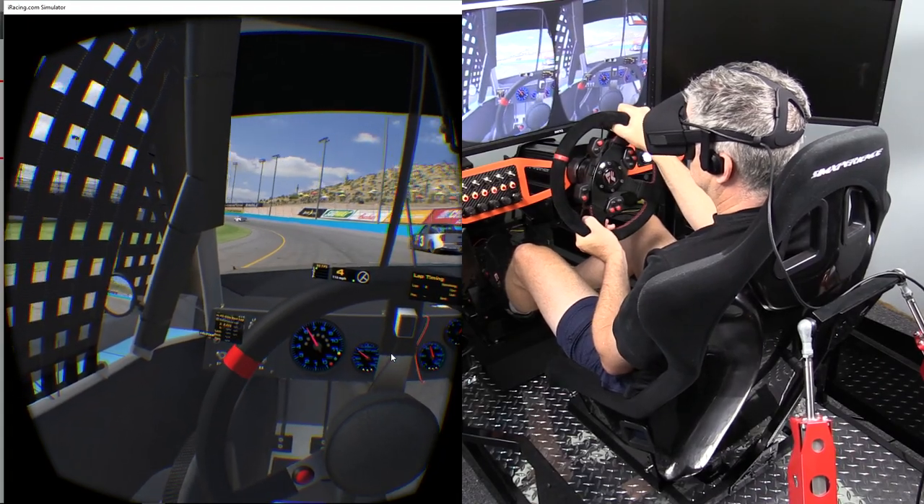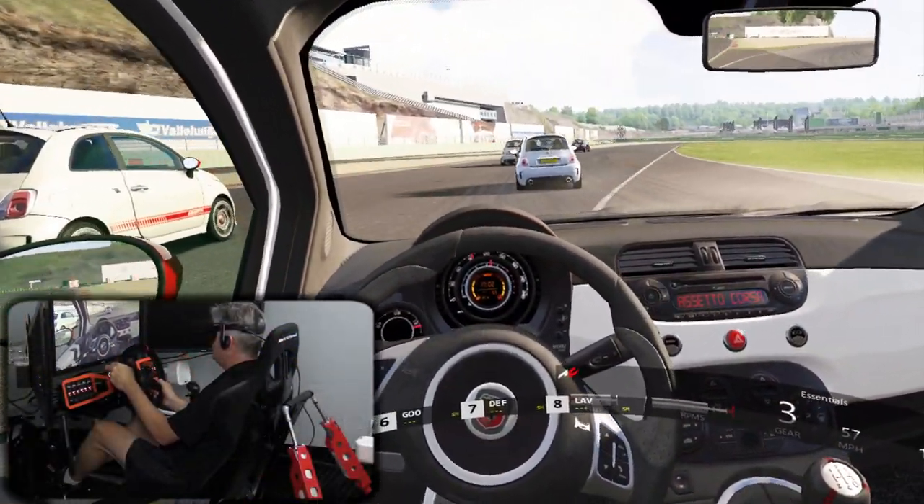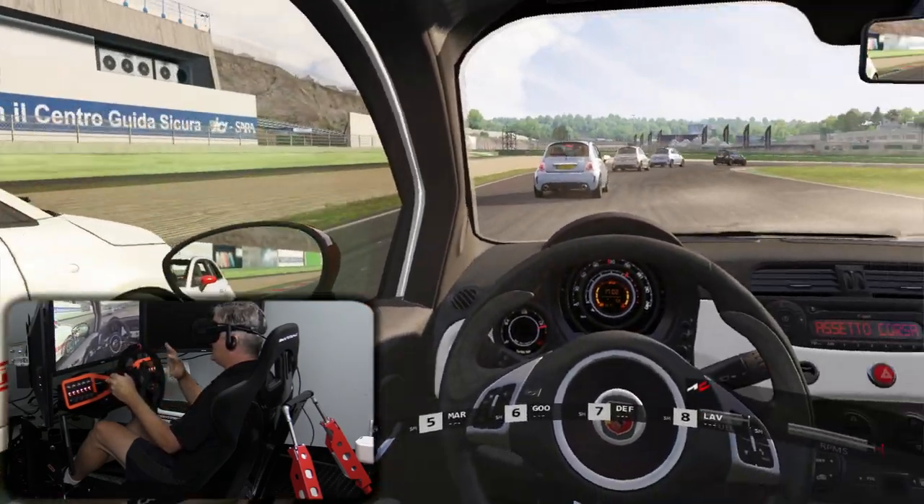In closing, I'm going to run a quick three-lap race in Assetto Corsa in career mode, running the Fiat Abarth, and comment as I go to give you an idea of what I'm experiencing. My co-host John Sable also now has a Rift, and we're going to do a final review together to compare notes — including our opinion on whether you should get one or not. We're also going to do lap time and visual comparisons running triple monitors versus the Rift.